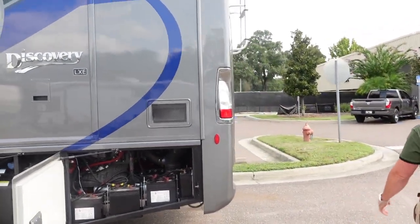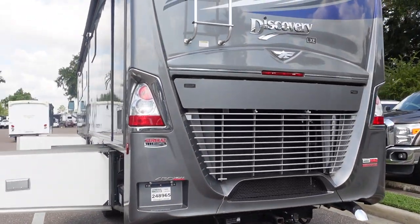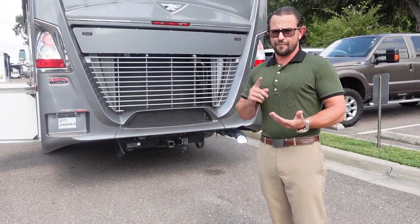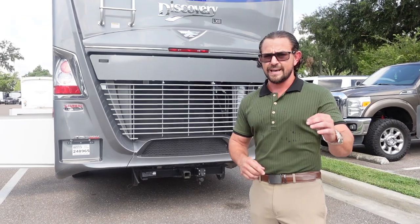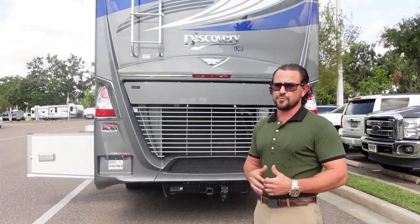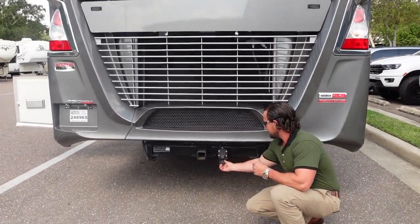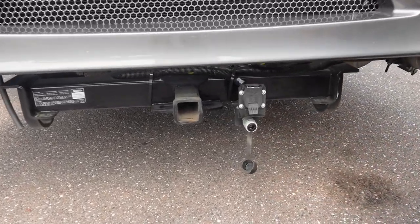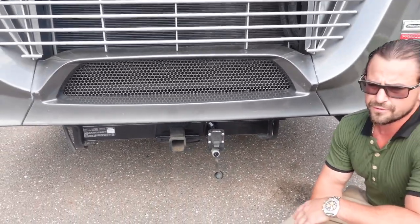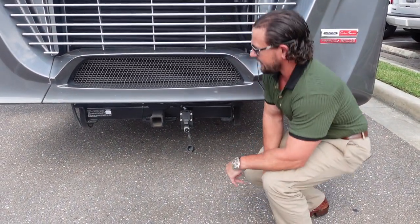Moving around to the back, here's the radiator and the hookup. This has a Cummins ISL 8.9-liter engine with 450 horsepower and 1,150 lb-ft of torque. You can tow 15,000 pounds and not even worry about it — just put it in cruise control. Also featured is Freightliner's BrakeSafe, an air-assisted braking system that connects to any air brake system on your tow vehicle easily. Just plug it in and hook up to the seven-way plug.